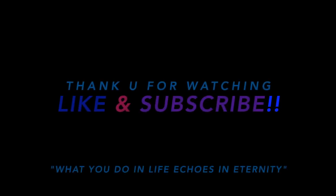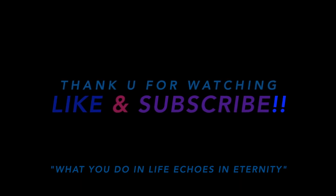If you like the video, please like and subscribe. Thank you for watching, see you in the next video.